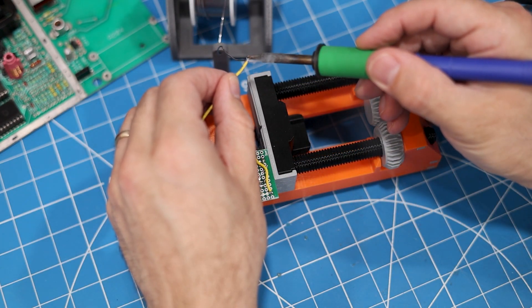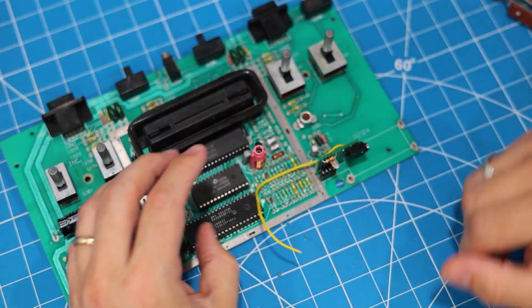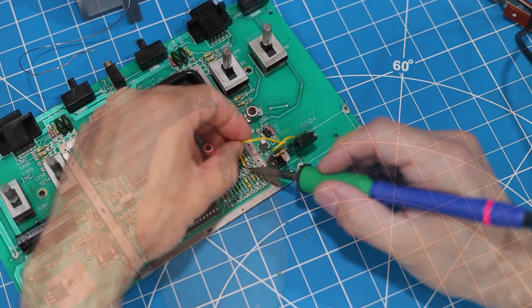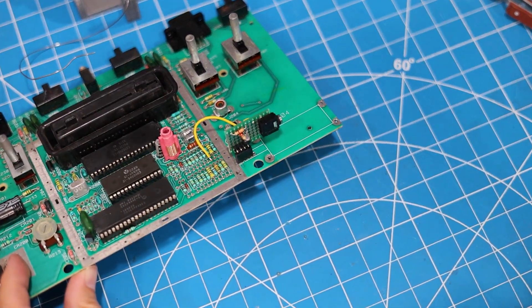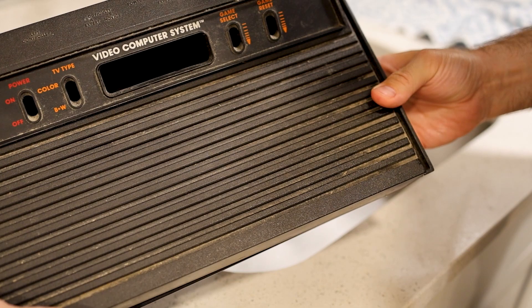Finally, there needs to be a wire for the audio, so I soldered one end to the 3.5mm jack and the other end goes to capacitor C208. All right, we're all done. But before putting this Atari back together, I think it needs a good cleaning, so let's go to the sink and wash it up.